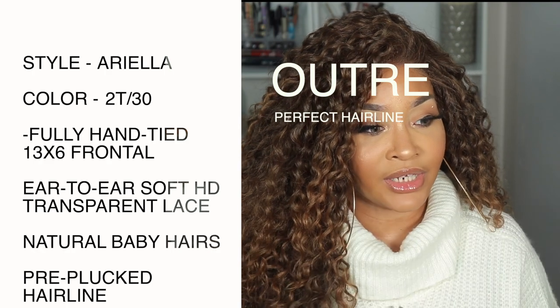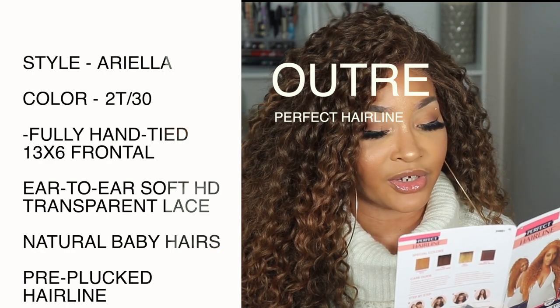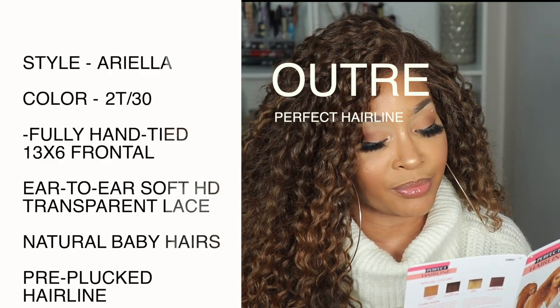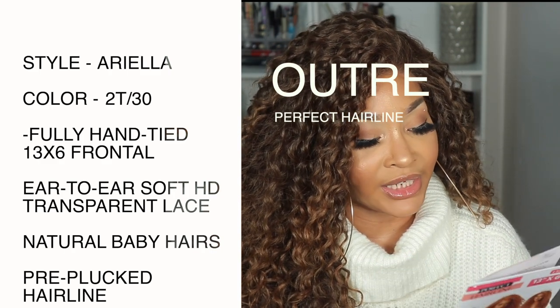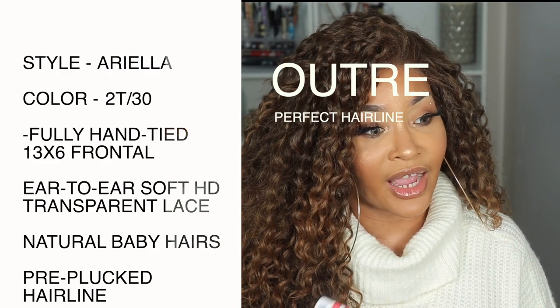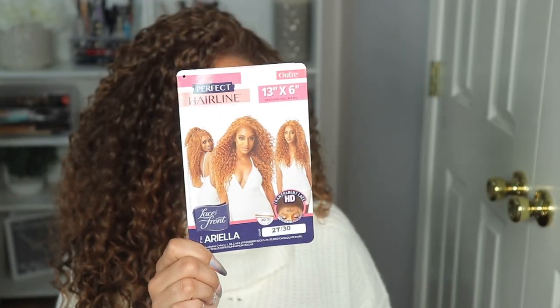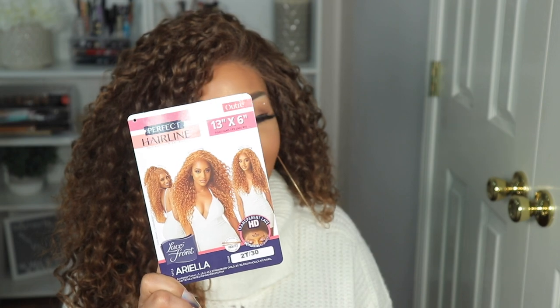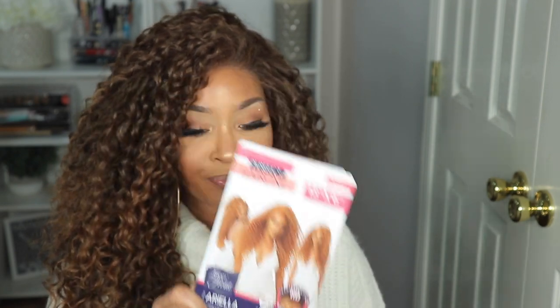On the inside of the stock card it says: fully hand-tied 13x6 frontal, ear to ear soft HD transparent lace, natural baby hairs, comes with pre-attached elastic band, pre-plucked hairline, heat styling friendly. On the back it has the special colors it comes in, and the color the model is wearing is Strawberry Gold — that was actually the color I wanted, but honey, she was gone. She was non-existent. And it has the care guide and a step-by-step of basically how to apply this unit.